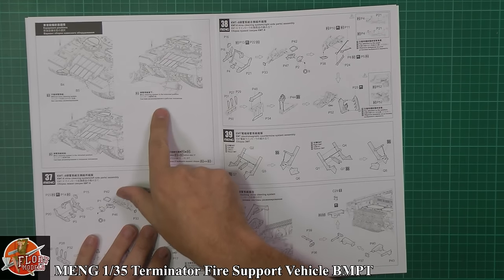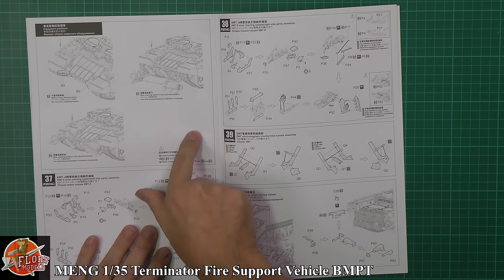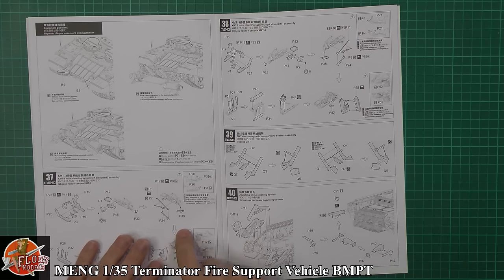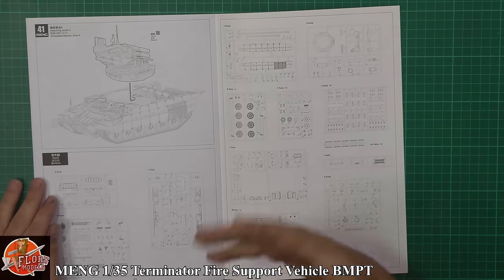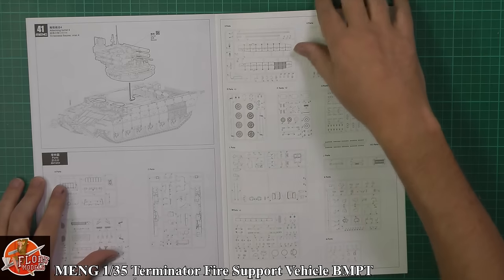Down the front there are the mine clearing options - looks like a couple of options for the positioning of those and how you actually want them to go on. The mine clearing set going on the front. As I say, this kit gives you loads of different things to do - options, positioning and everything else. Then the turret goes on top.